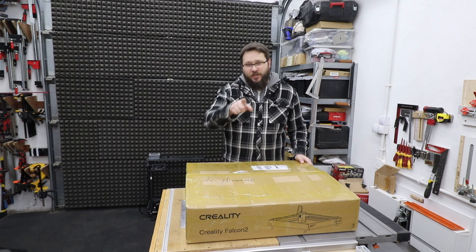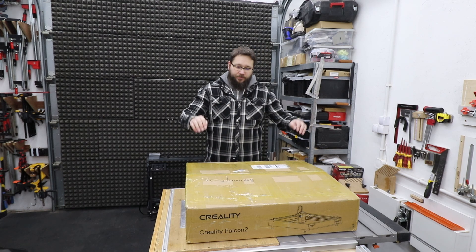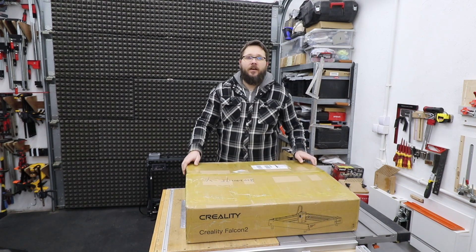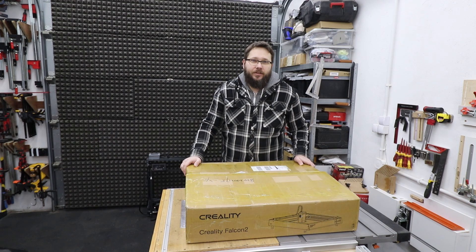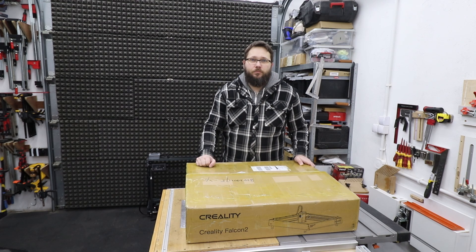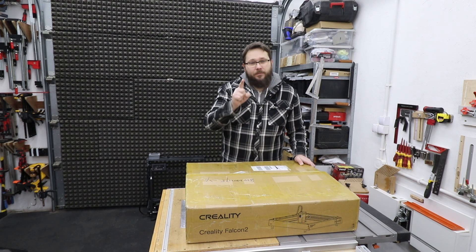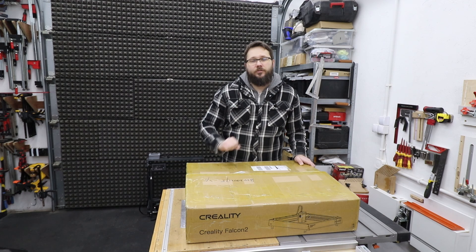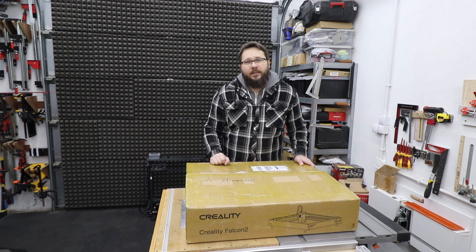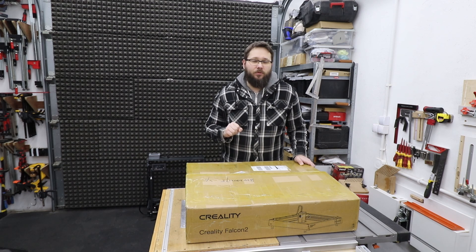Welcome to my workshop, my name is Tomas and you're watching CasualDIY channel. In today's video we're going to be looking at this Creality Falcon 2 laser engraver and cutter. It comes with a 22 watt module, so we're going to put it together with a detailed assembly just for you, and then do some quick engraving and cutting tests to see what this machine is actually capable of.